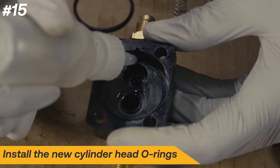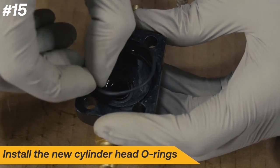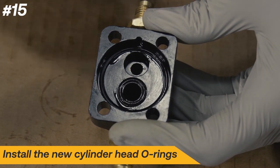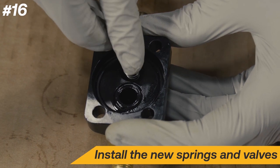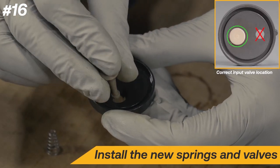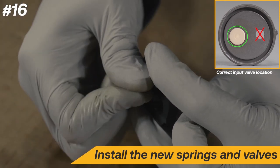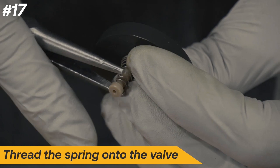Add a couple drops of oil in the cylinder head, then install the proper sized O-rings. Install the wider spring into the cylinder head with the narrow end down, then install the output valve. Install the new input valve. It is necessary to thread the spring onto the valve until it has completely cleared the lip. Use needle nose pliers to crimp and twist the input spring's smallest coil to ensure it does not slip over the input valve catch lip.